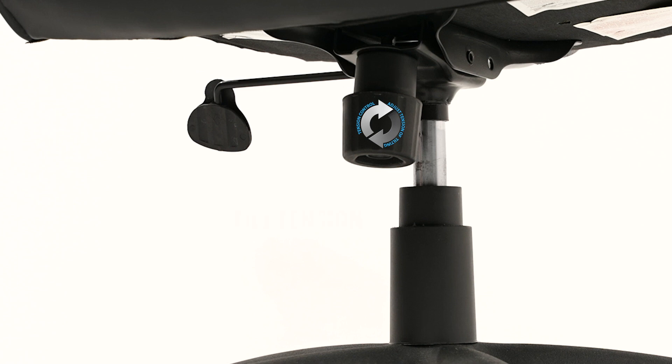The chair comes with a tilt lock feature. Simply pull the handle out to allow the chair to tilt. Push the handle in to lock the chair in the upright position. The tension control knob adjusts the tension of the tilt.